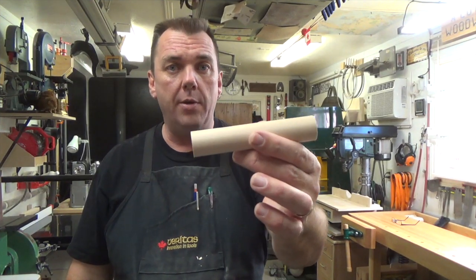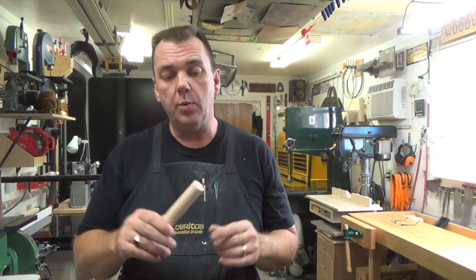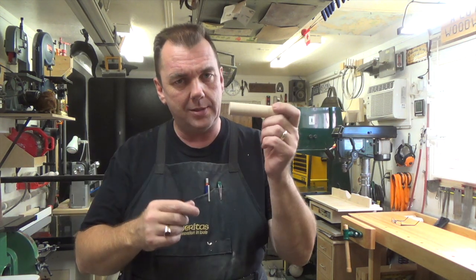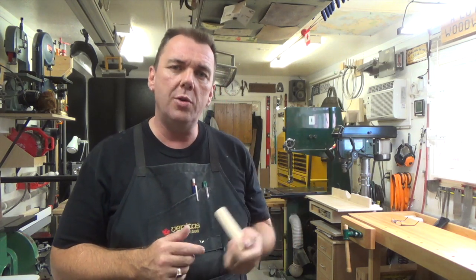We have the dowel cut down to five inches in length and now what we need to do is drill a seven sixteenths diameter hole right down through the center of this dowel. So I'm going to head over to the drill press and show you guys how you can go about doing this.